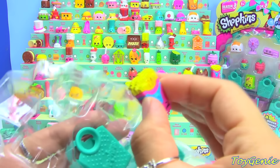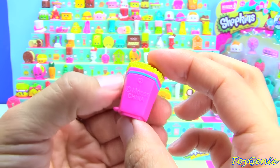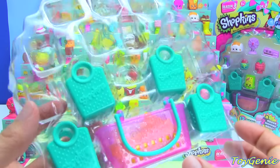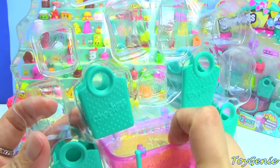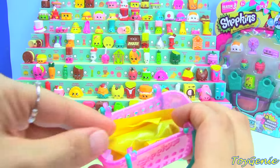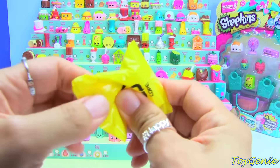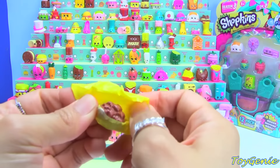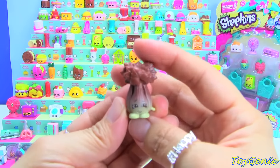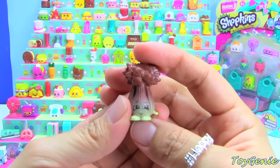And then here is the pink Fiona Fries that is giving you a wink. Then we have the four little baggies. Will we find another limited edition today? We have the Ultra Rare Milk Chocolate Chalk Frosted Super Celery! How cool!